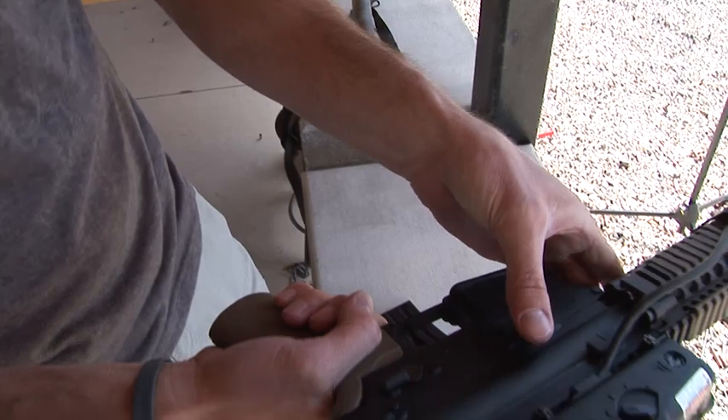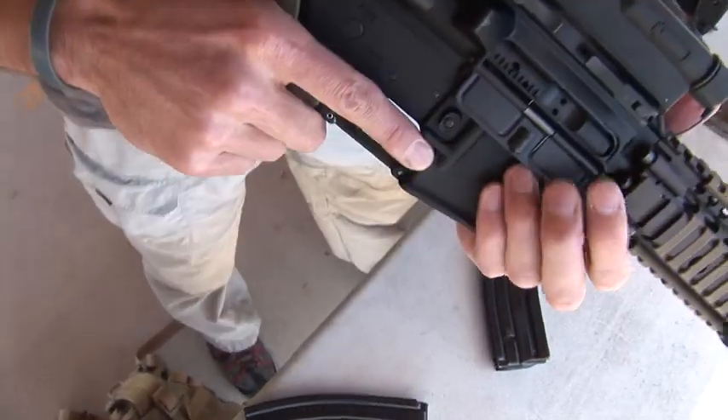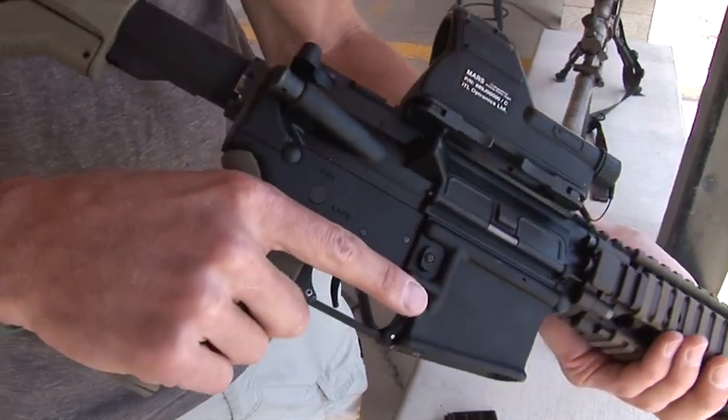Once you know it's clear, go ahead and release the bolt — hit the bolt release. Close the dust cover. That's how you clear a weapon. Obviously always point the firearm downrange.